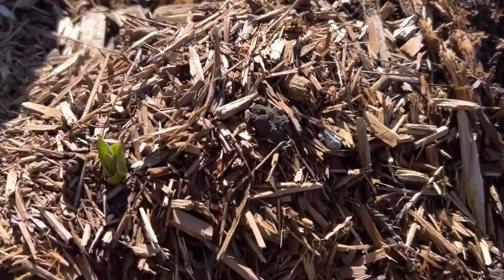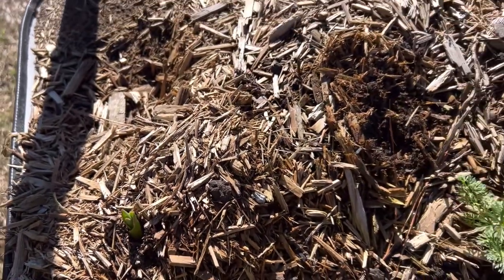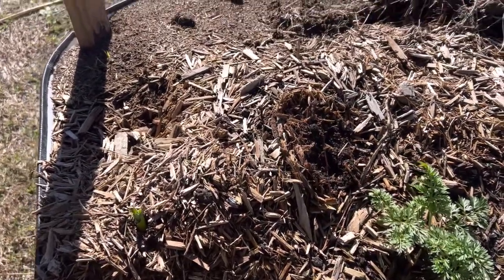I bet that's a tulip from last year. I didn't plant tulips this year - I didn't have great luck with them and the ones I did have, I wasn't really in love with. So I kind of scratched that off my list.